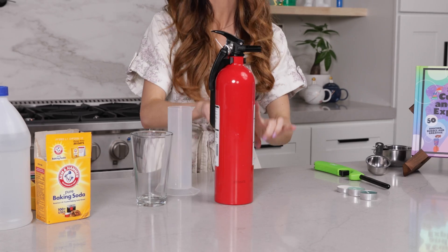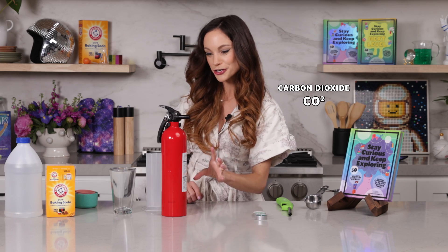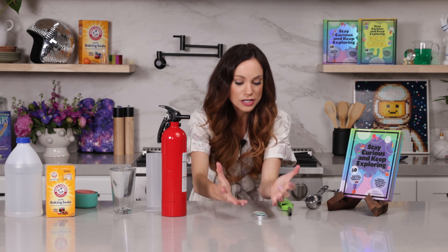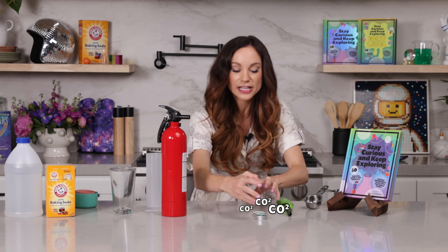Fire extinguishers will have different things in them depending on what type of fire they are designed to fight. But many of them will hold carbon dioxide under pressure. And when you press down the handle, it releases a lot of that carbon dioxide at once. Here's the cool thing about carbon dioxide — it is denser than air, so it will fall on top of the flame, preventing the flame from getting the oxygen that it needs to survive, snuffing out the flame.